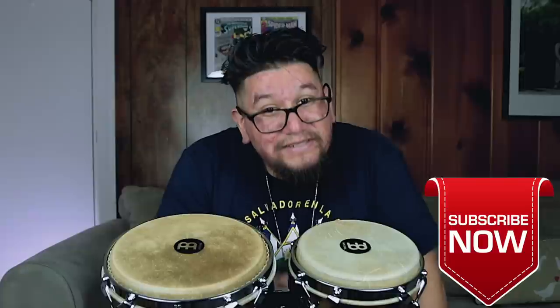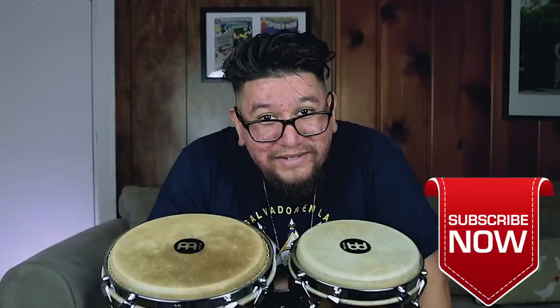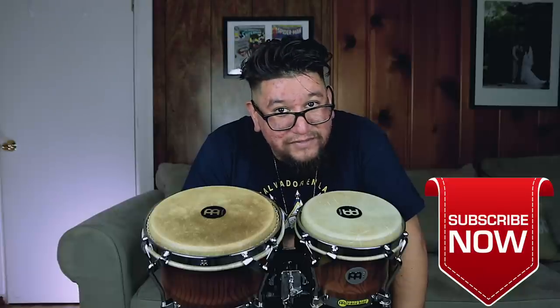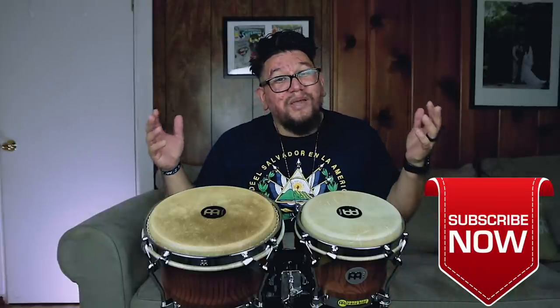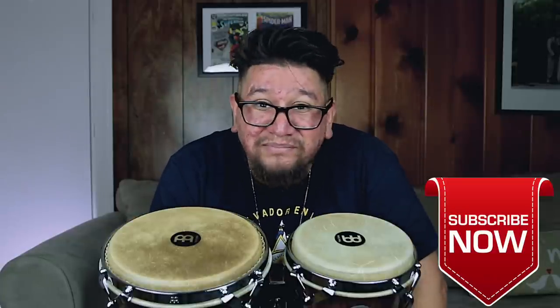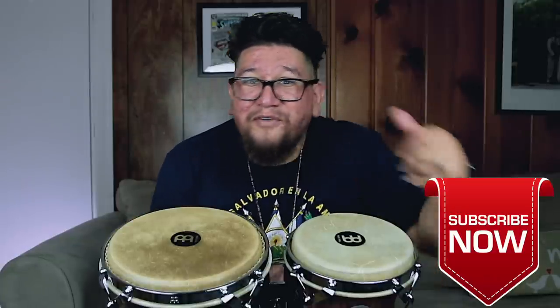My goodness. You know, when you're busy and you have a busy weekend, it's kind of tough to keep up with these videos. I couldn't upload yesterday, but I'm still going to upload two times a week. I'm going to try and keep everybody in the loop.